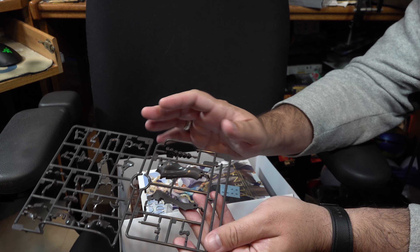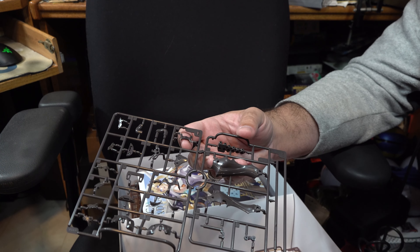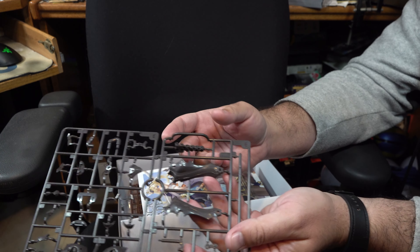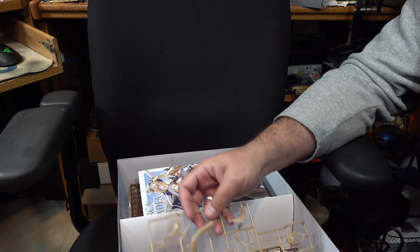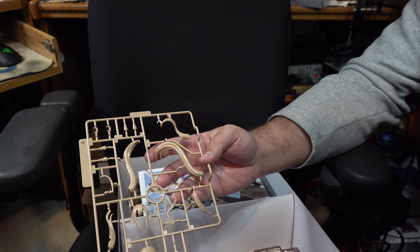Continuing on, we've got some of her armor parts as well as some of her clothing detail bits — bows and what have you — with nothing really jumping out as potential issues. Next we've got all of her hair parts as well as her tail.